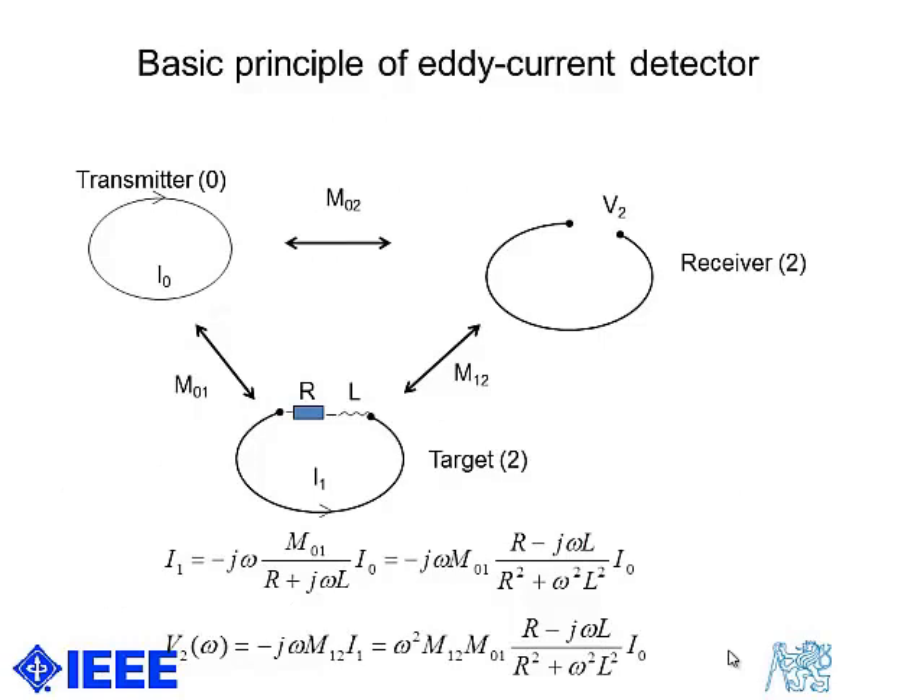I will show the basic principle, which is similar to what is used for non-destructive testing of magnetic materials. The transmitter coil has a coupling to the target, which can be described as a current loop with resistance and inductance, whose values are dependent on the permeability and conductivity of the target material and also a shape factor.